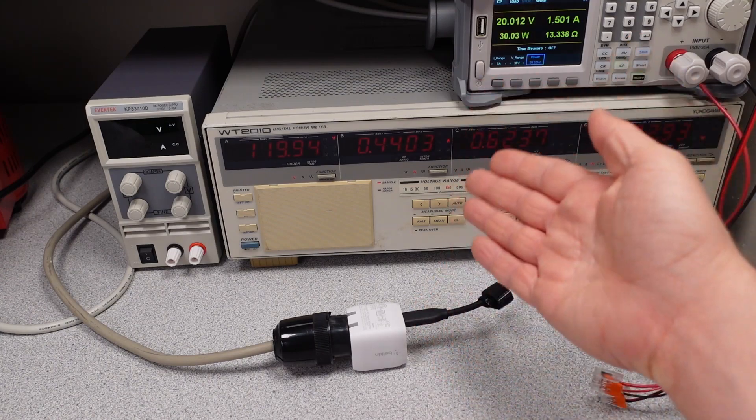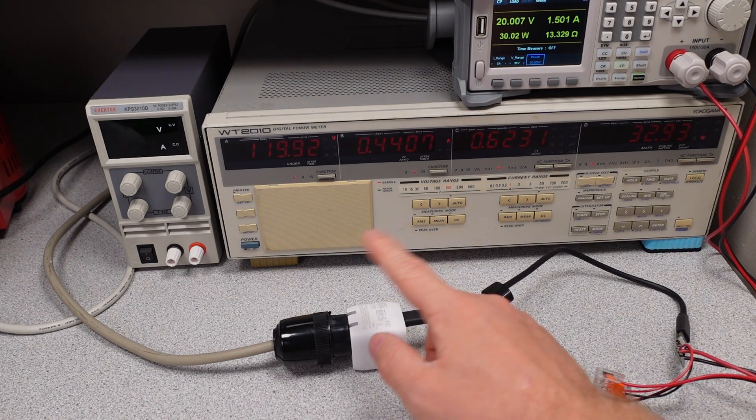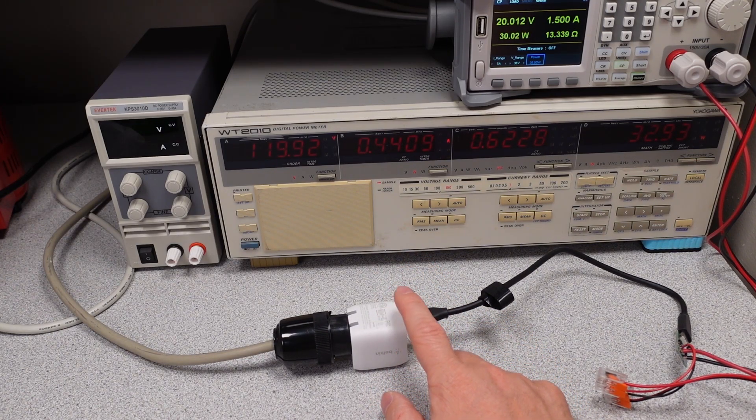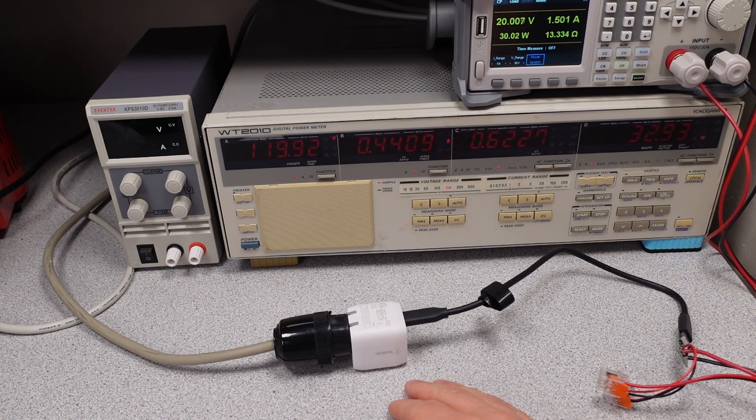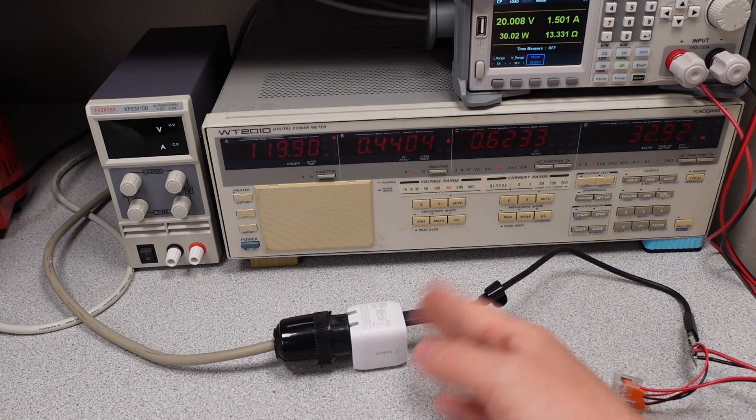It's a higher power device, so maybe they push the overload a little higher just to be conservative — to make sure they don't prematurely trip the overcurrent protection. 37 watts: it's not bad, it's pushing it, but it's still within a safe range for USB-C Power Delivery specification.